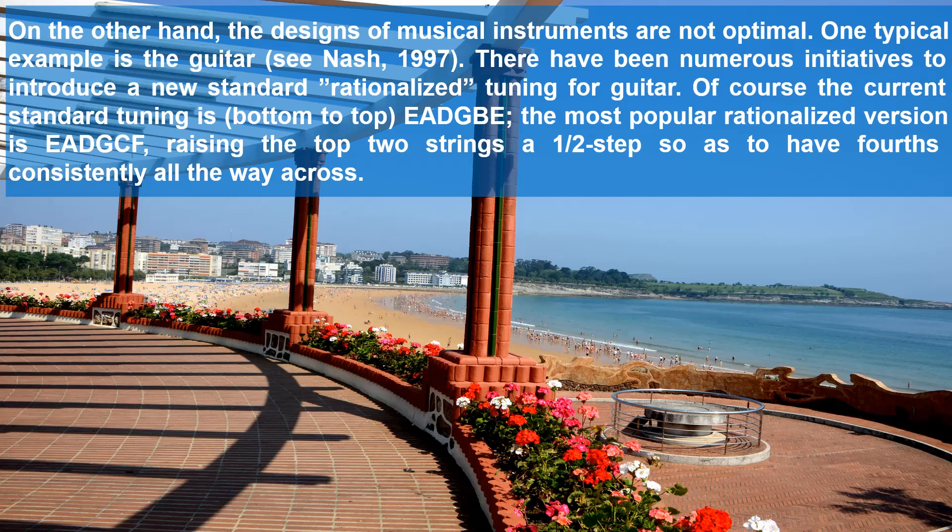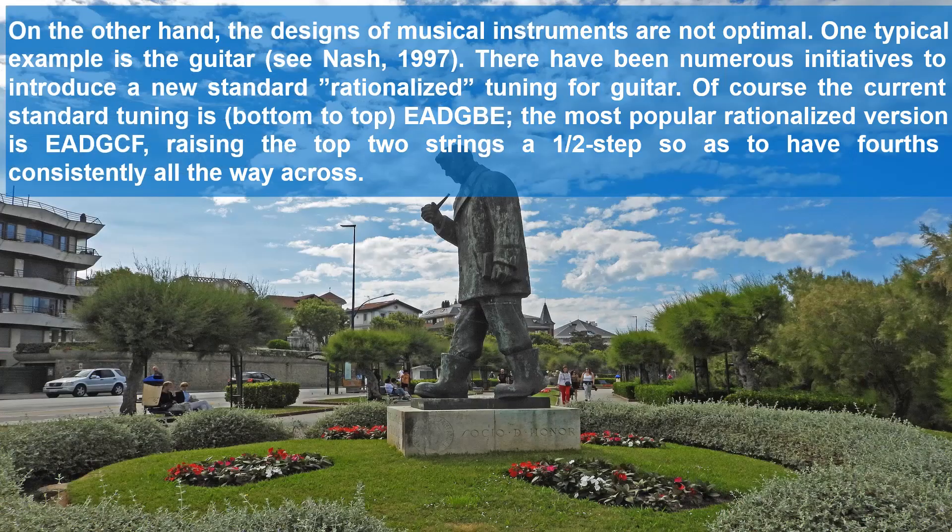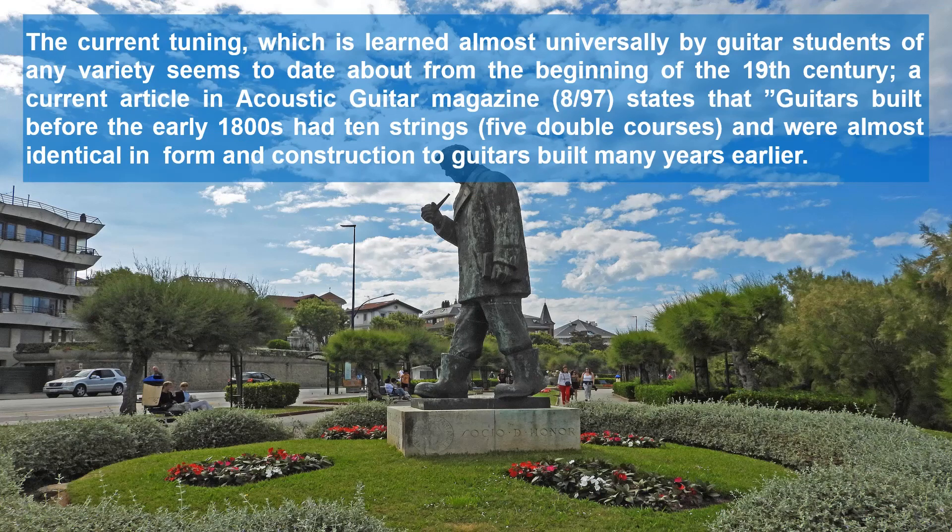On the other hand, the designs of musical instruments are not optimal. One typical example is the guitar. There have been numerous initiatives to introduce a new standard rationalized tuning for guitar. The current standard tuning is bottom-to-top EADGBE. The most popular rationalized version is EADGCF, raising the top two strings a half step, so as to have fourths consistently all the way across. The current tuning is learned almost universally by guitar students on any variety and seems to date from the beginning of the 19th century.